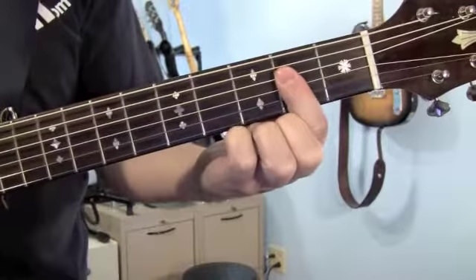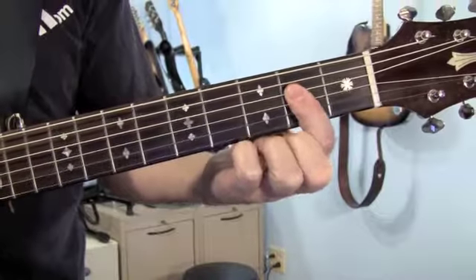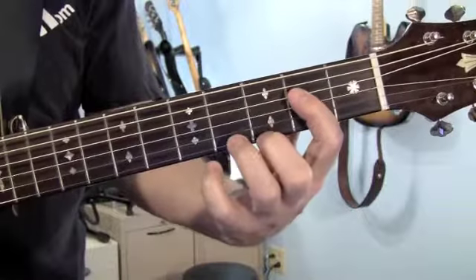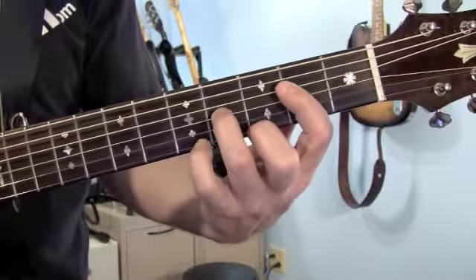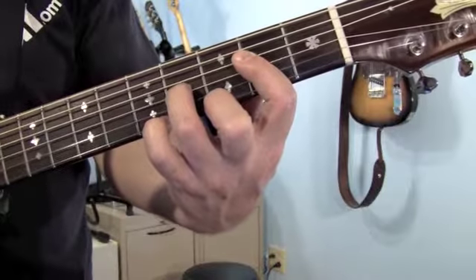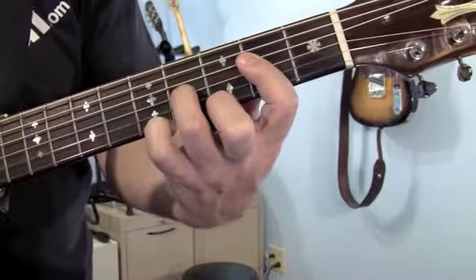A9 — a real pretty chord. Your 1st finger goes across the 1st 4 strings on the 2nd fret. Your middle finger is going to play the 1st string, 3rd fret. And your ring finger reaches across and plays the 3rd string on the 4th fret. Play 5 strings.